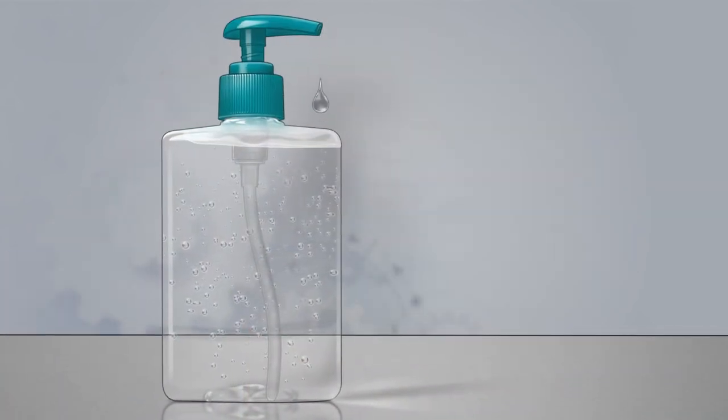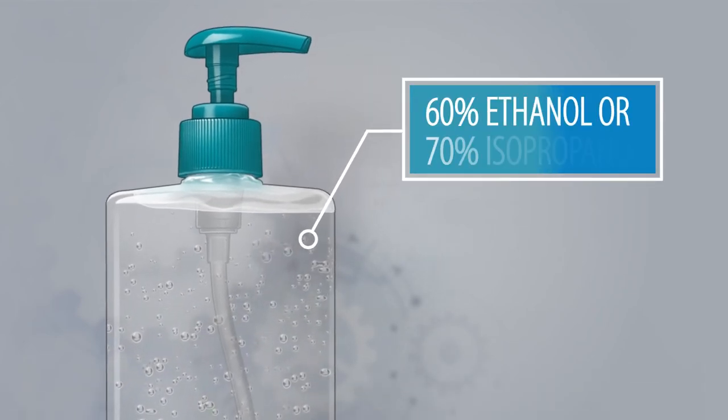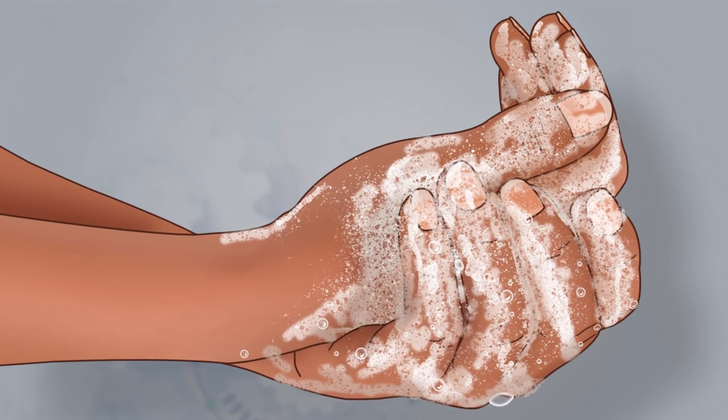Apply alcohol-based hand sanitizer with at least 60% ethanol or 70% isopropanol to your hands. Wash your hands with soap and water or don a new pair of gloves.